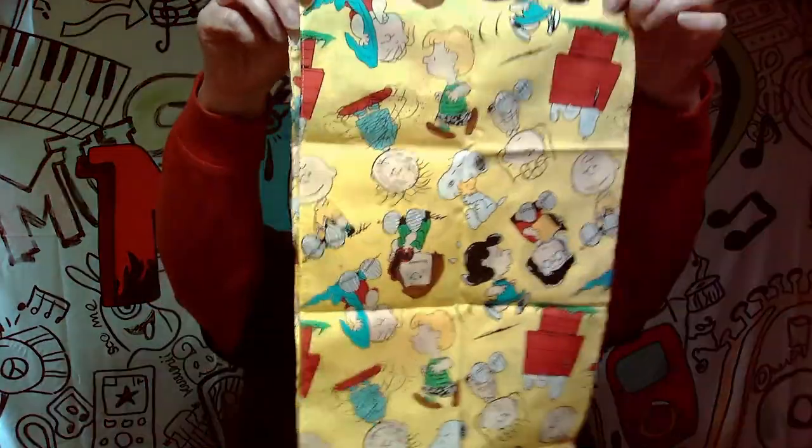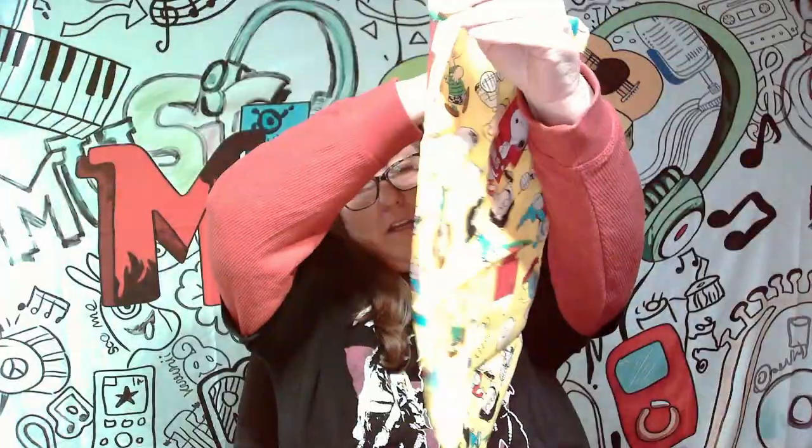And we got something Snoopy. What is this? It looks like — oh, it's like a handkerchief. Look how cute that is. That's really cute, being Snoopy and all. So that's pretty awesome to get something for the Peanuts in here.